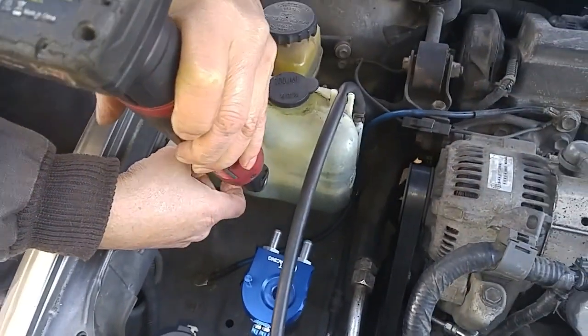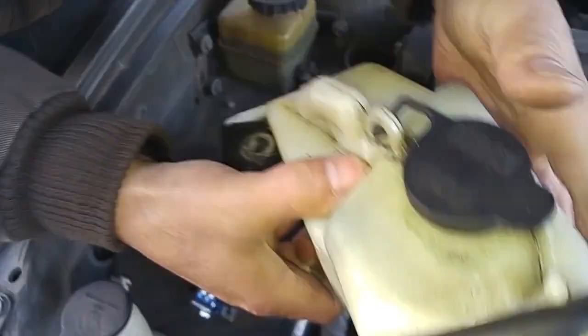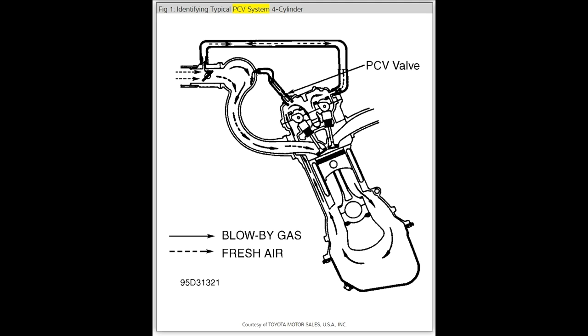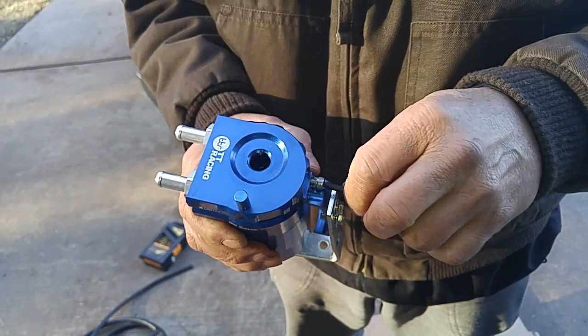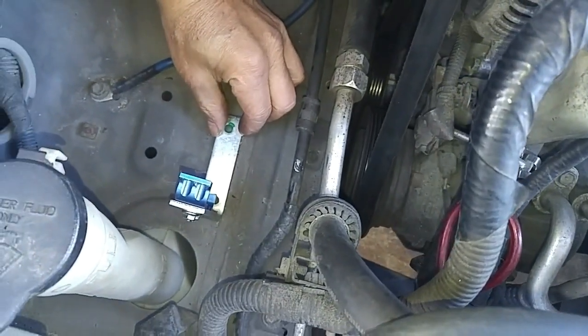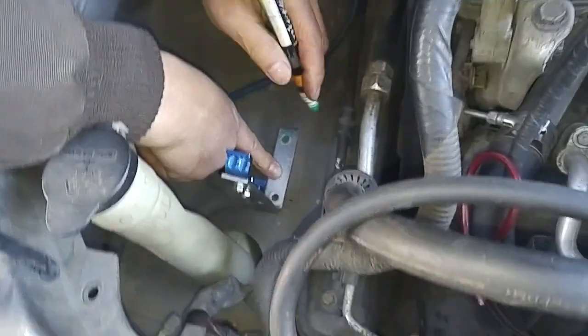With all internal combustion engines, some gases from the combustion chamber get past the pistons and the piston rings. These gases are swirling around where the crankshaft is spinning in oil. The gases will build up pressure in the crankcase, causing an opposing force against the piston if they aren't released.